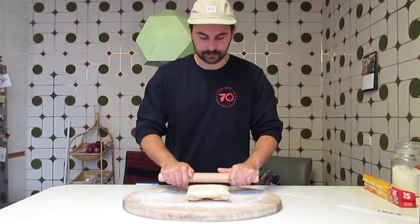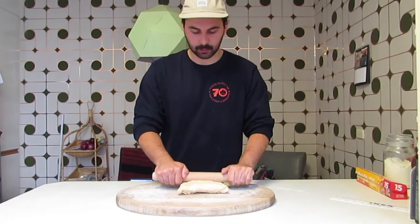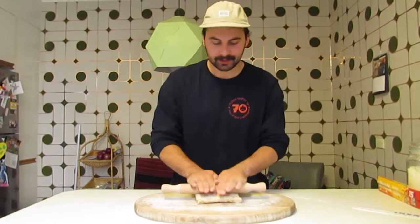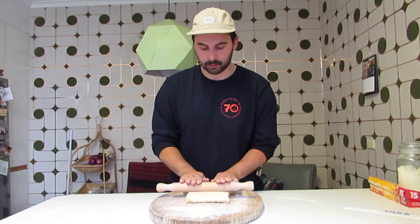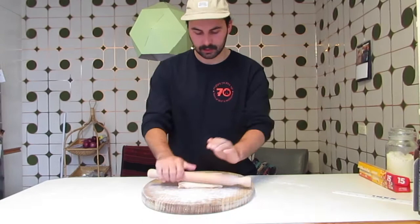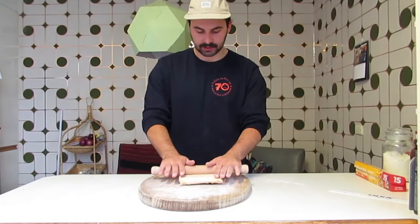Now I turn it over and before we roll, we're going to use a lightly floured rolling pin and press down along the whole length and width of the dough — that's going to help the butter adhere to the dough. Once it's flattened out, we're going to start rolling. We want to be really even and make this into a rectangle around 18 inches long. We really don't want to rock back and forth — it has to be as even as possible — and keep it relatively narrow while stretching it out to 18 inches.